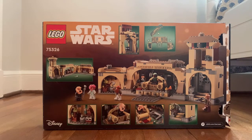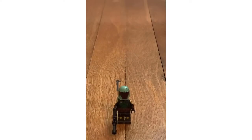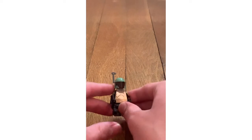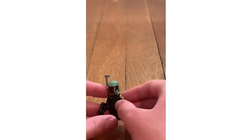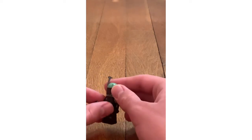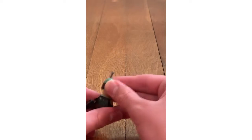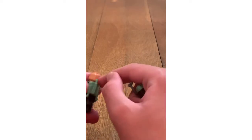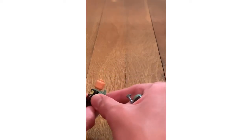Now let's review the minifigures. The first minifigure is Boba Fett. He has his blaster, arm printing, a belt, and a helmet. When you take off the helmet, there's a facial expression but not another one. Instead of just printing on the back, we have his jetpack. When you take the jetpack off, you can see back printing on the body.